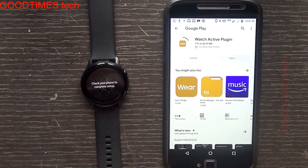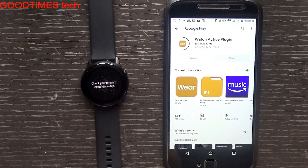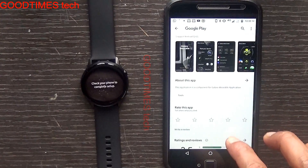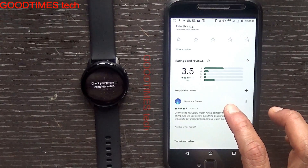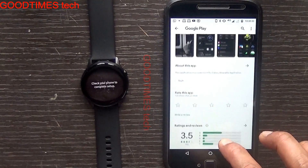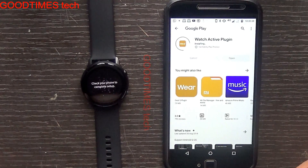You can see the plugin is about 30 MB. The app we are installing is the Watch Active plugin. It is now installing.